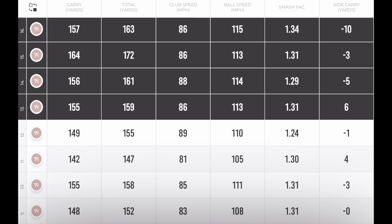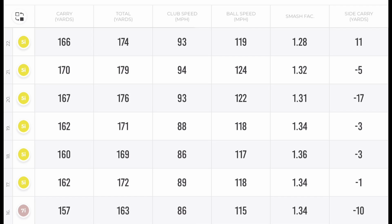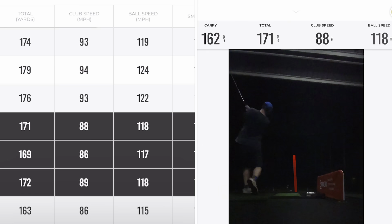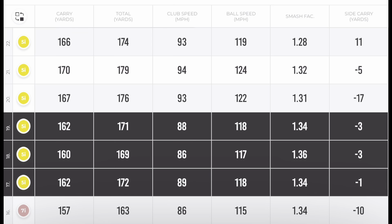So if you need that little bit of extra distance without wanting to go up a club, the throwdown is one way to get it. For the final set with the five iron, you can see club speed 88, 86, 89. Ball speed 118, 117, 118. Smash factors all very good. Three straight shots carrying 160, 162, 162.